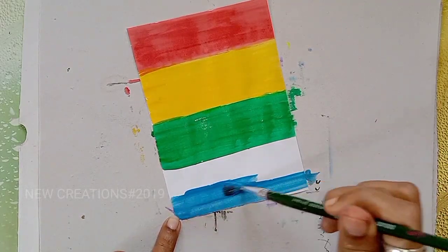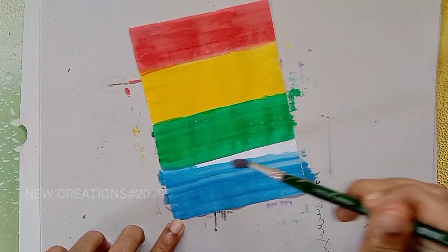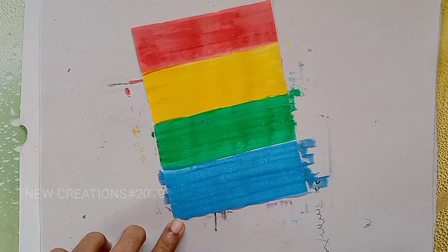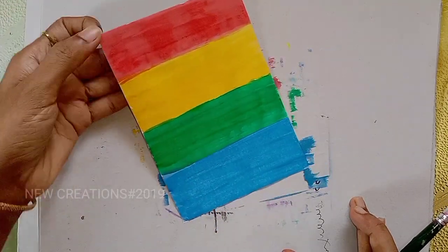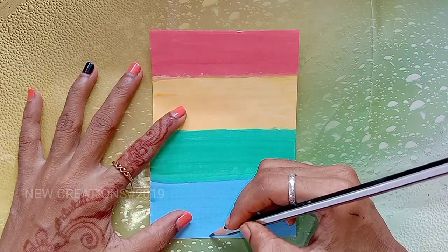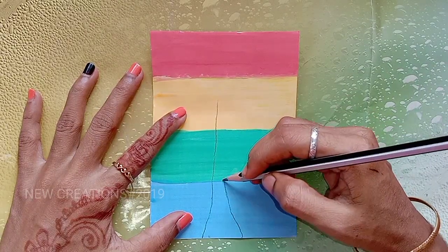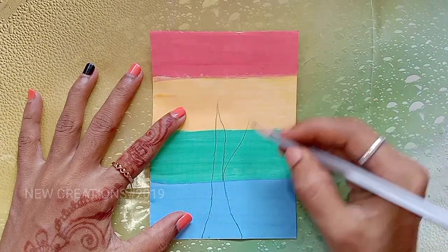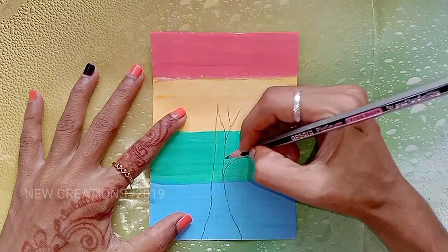Let's paint. Let's paint a tree design. Let's paint with the pencil first, then paint the background. I have 4 colors. Let's try the plain design.